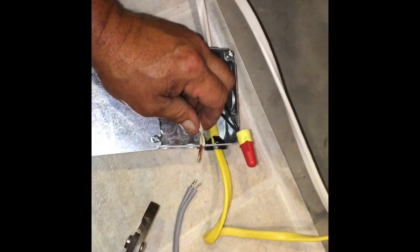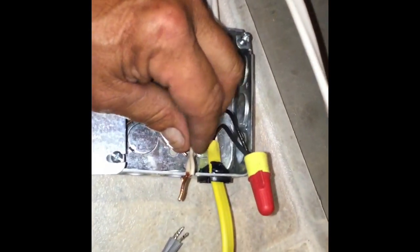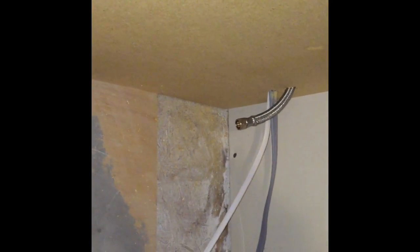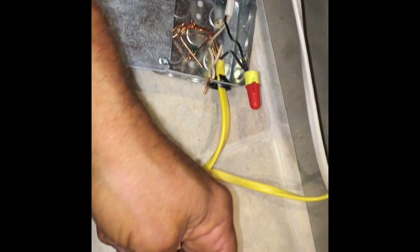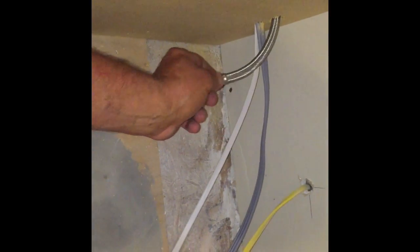We are reattaching the existing wires because the new dishwasher came with a pigtail and a plug. We have an outlet installed already inside, so we're reconnecting the hardwire so that stays. The plug stays on — we ran the plug back through, connected it to the dishwasher, and then ran a new water line through.